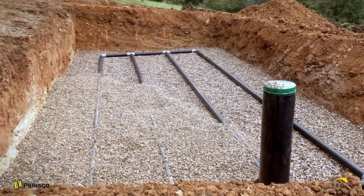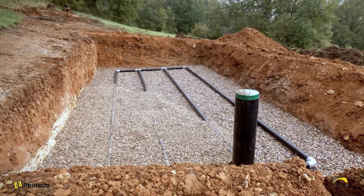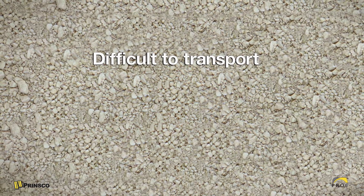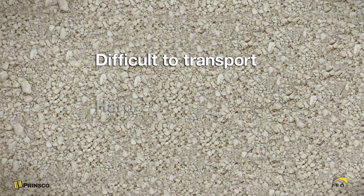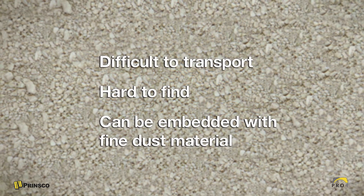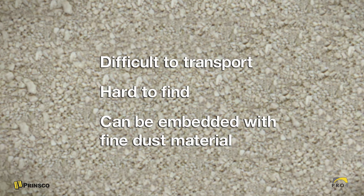Originally a drain field would have been built with pipe and gravel, but gravel comes with a host of problems. It's heavy and difficult to transport and install, it's hard to find and expensive in many areas, and it can be embedded with fine dust material. The development of more efficient gravelless pipe and eventually plastic leaching chambers led to a 20 to 50% reduction in drain field size.